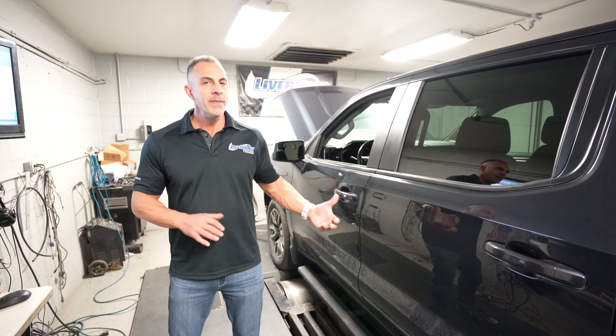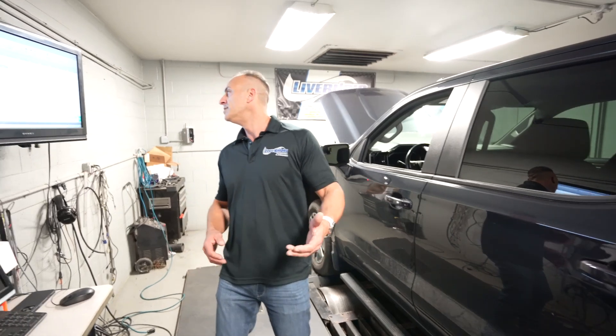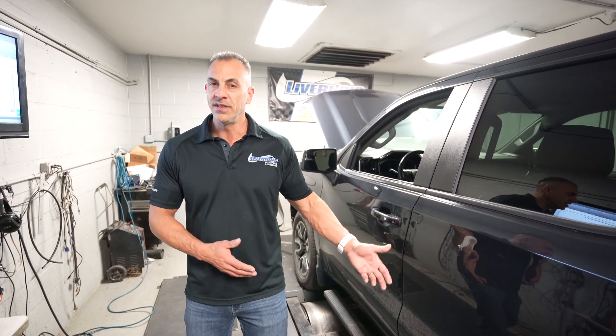We made our baseline on this truck, and it actually put down some respectable numbers for a four-cylinder — 277 horsepower and just over 300 foot-pounds. It's pretty good for a four-cylinder, but a Ford truck baseline on a 2.7 is in the 300-ish range, just over 300 — maybe 301, 302. So this truck is actually a little behind a Ford V6 twin turbo 2.7 liter.